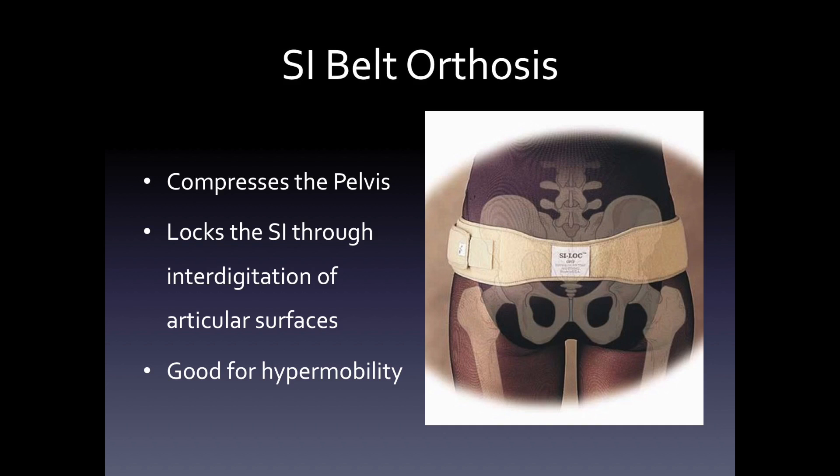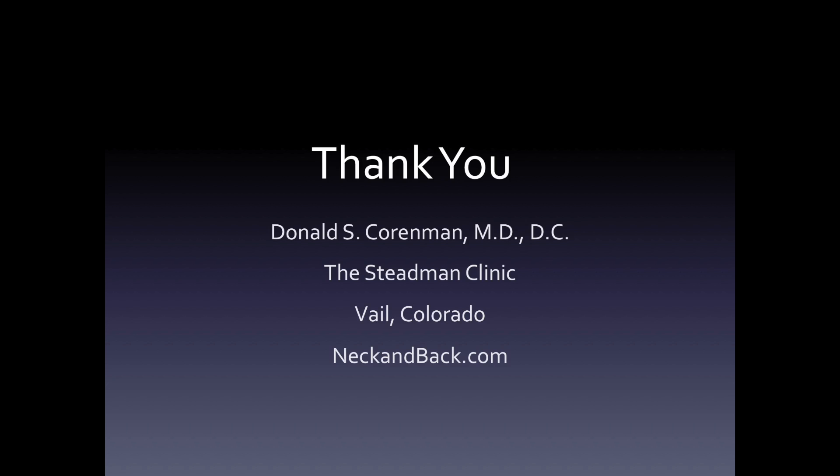Finally, there's an SI belt. The SI belt orthosis is designed to be used for patients that don't 'hold' their chiropractic manipulation or patients with instability. Thank you, and hopefully this gave you some ideas about the sacroiliac joint itself.